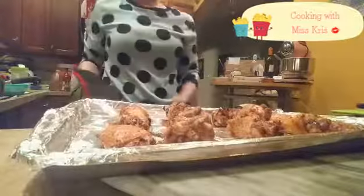Chicken should be ready now. I'm going to take it out and let's see how it looks. Oh, sizzling chicken! Fresh out the oven.